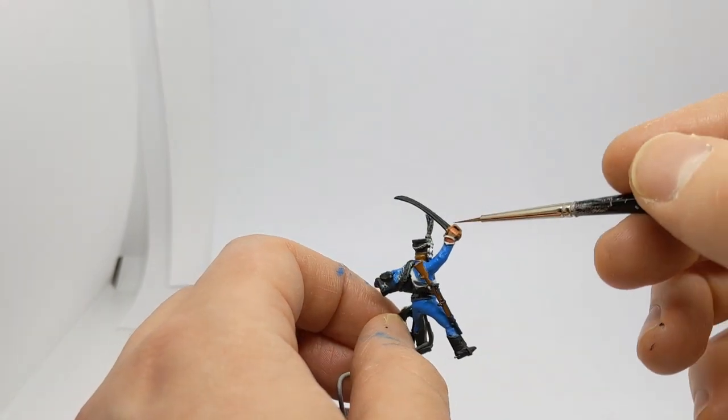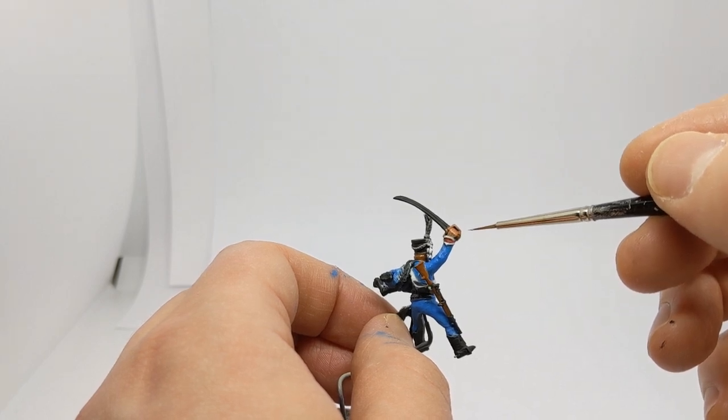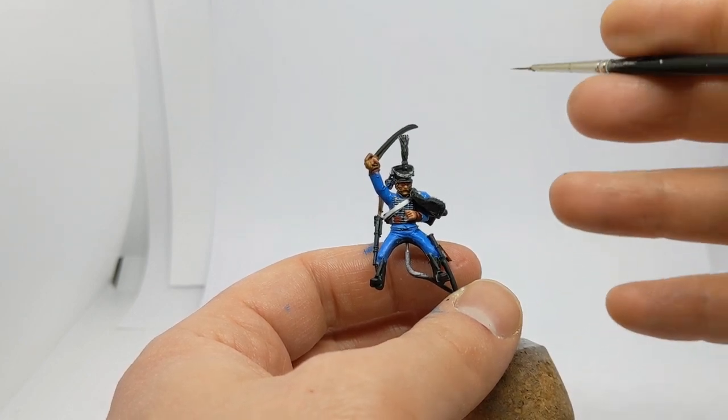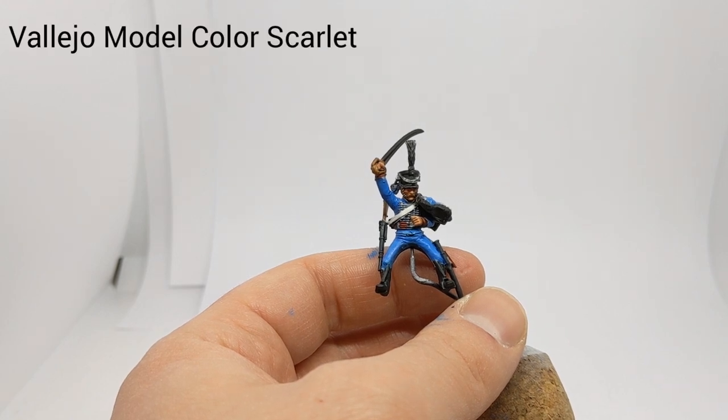I also put some of the Hairy Brown on the hilt of the sabre. There's a bit of highlighting to do on the red — I'll get some Vallejo Scarlet for that — and we'll get all these highlights finished off on the skin and the hair. The scarlet will come back to that.